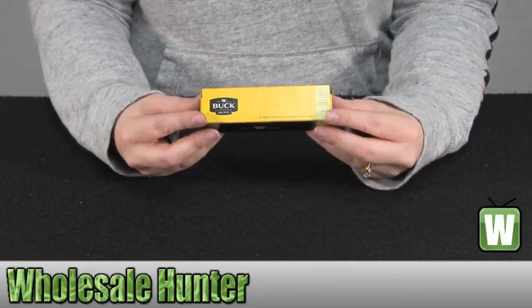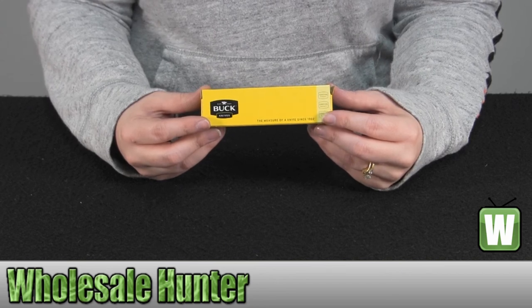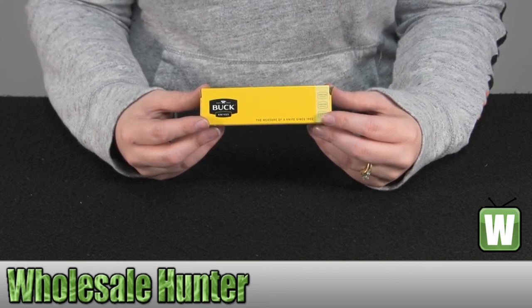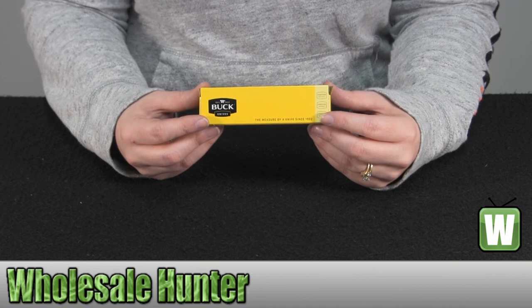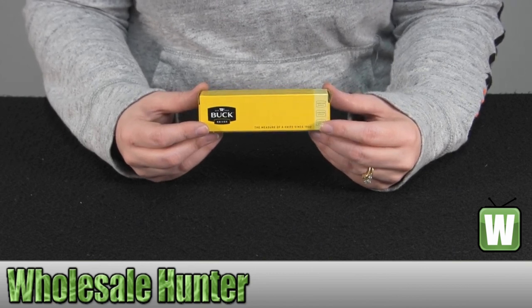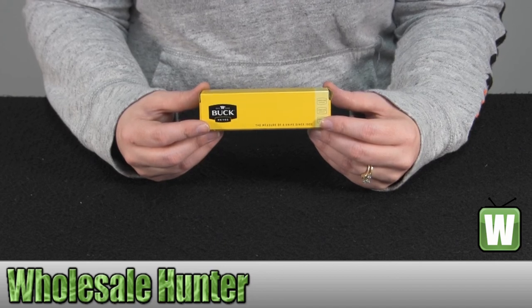Welcome to the unboxing video for the Trapper, made by Buck Knives, manufacturer number 382 BRS. It is a 420 J2 stainless steel blade. It has a wood grain with nickel silver bolsters handle. The overall length is 3 and a half inches when closed, and it weighs 2.6 ounces.